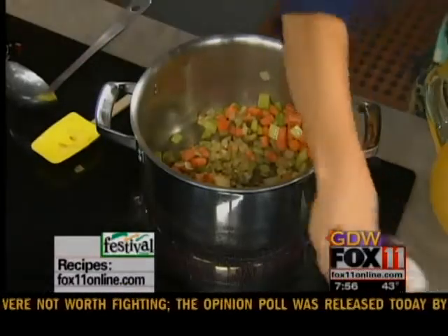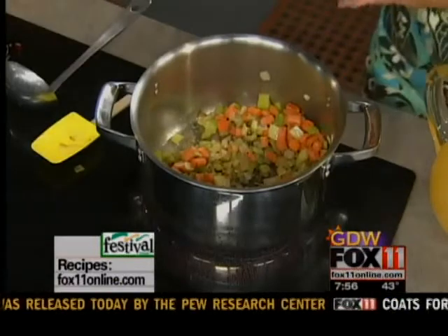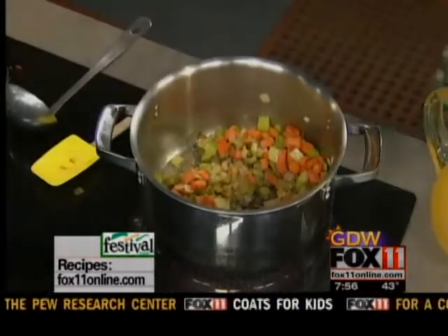I'm going to season those veggies up with a little bit of salt and pepper. That's really one of the keys when it comes to making homemade soups — you need to season as you go. If you just throw in some salt and pepper at the very end, it's just not going to taste as good. So remember that next time you're making homemade chicken noodle soup.